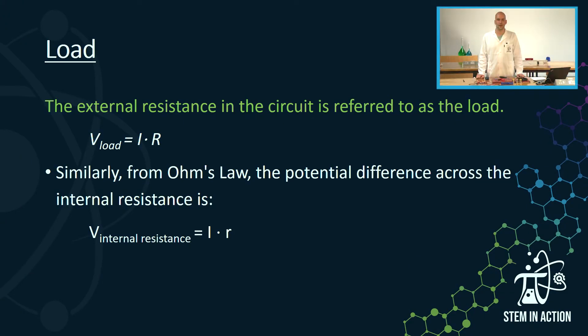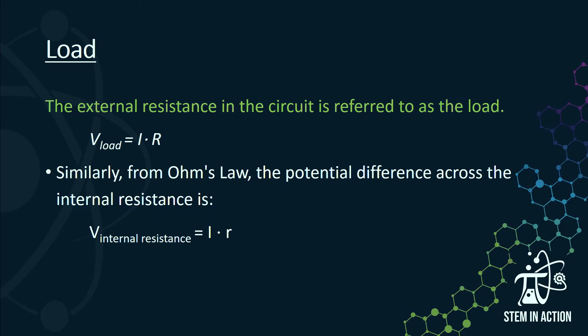The definition you need to know is that of load, which is the external resistance of the circuit. The voltage across the load is V-load and equals the current in the circuit multiplied by the external resistance of the circuit. Similarly, from Ohm's Law, the potential difference across the internal resistance is the current multiplied by internal resistance, which is the small r.